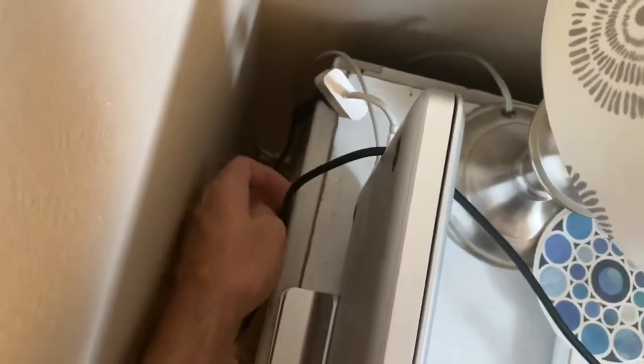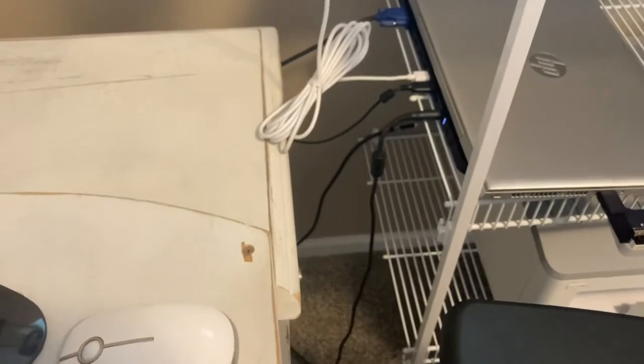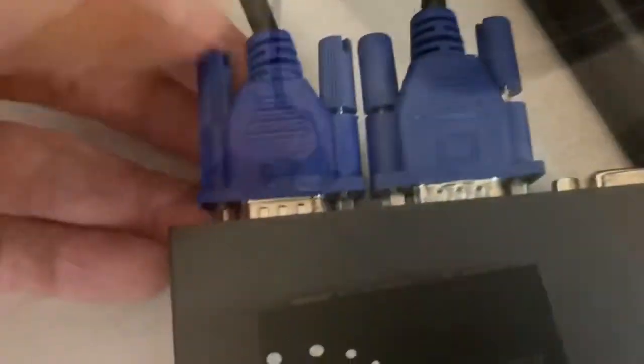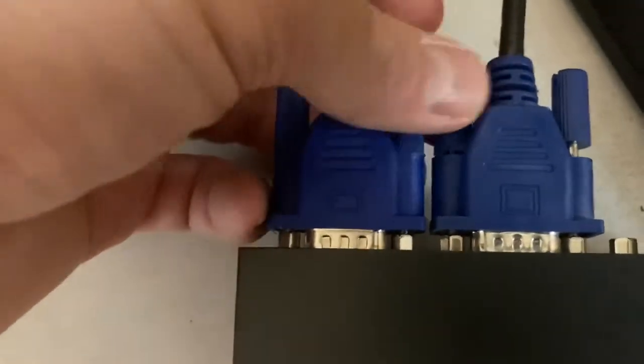By the way, I needed a lightning adapter for my Mac — if you're interested I'll throw a link down below too, to plug into the blue VGA cable. The Mac does not have a VGA input.